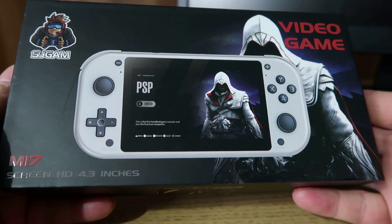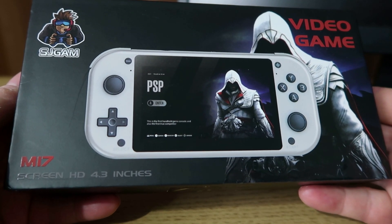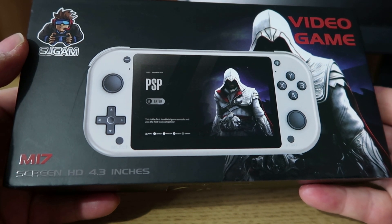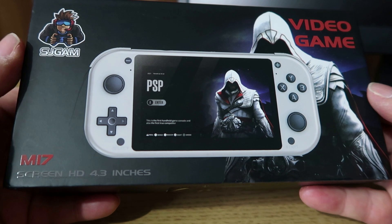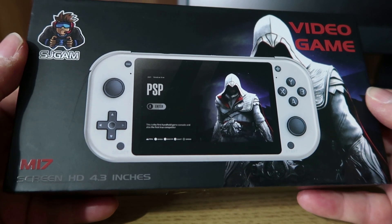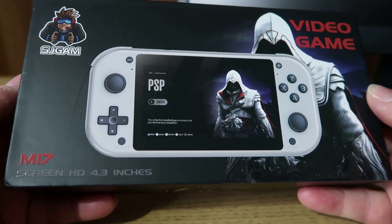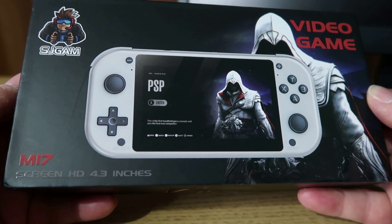Hi guys, welcome to Crazy Burger. We've got our hands on the M17 video game console from SJ Gamma. It's straight from China, but it's from Amazon right enough, and I've seen some reviews on it and it seems to be pretty decent for the money. So without further ado, let's have a look at it and see what it's actually like.